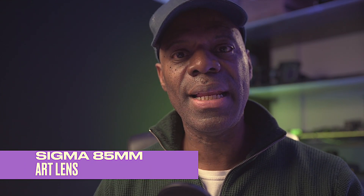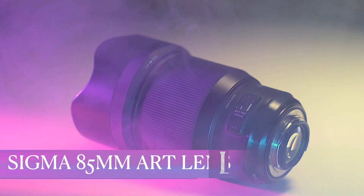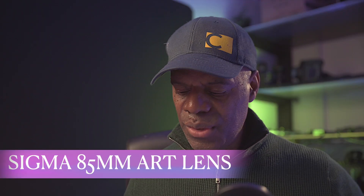Hi guys, welcome back to the channel. Today we're talking about my favourite lens, which is the Sigma 85mm Art Lens. So let's talk about the specs of the lens.